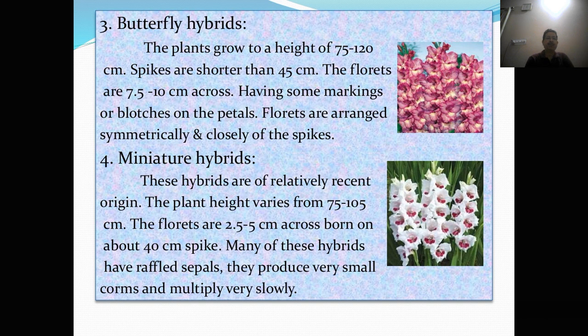Next is butterfly hybrids. The plants grow to a height of 75 to 120 cm. Spikes are shorter than 45 cm. The florets are 7.5 to 10 cm across, having some marking or blotches on the petals. Florets are arranged systematically and closely on the spikes.